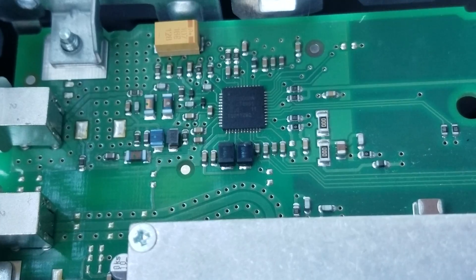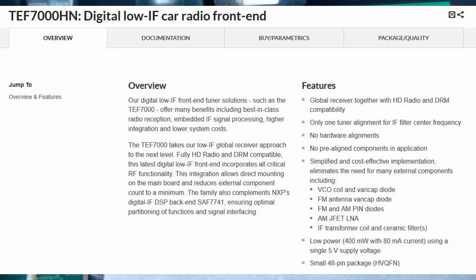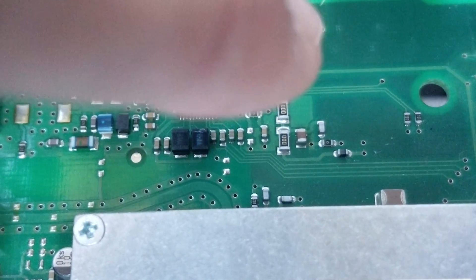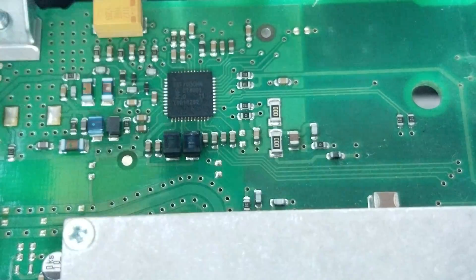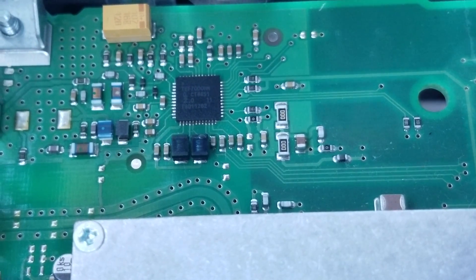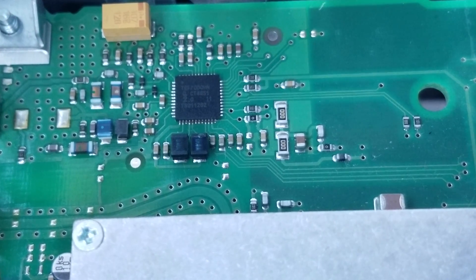I'll focus my attention on this NXP signal processor here. It seems as if I press on that one in particular, sometimes it'll actually stay. So there's got to be a pin or something internally in that chip that is causing the problem. The sound will stay a whole lot longer than anywhere else I press. So I'm going to investigate that some more.